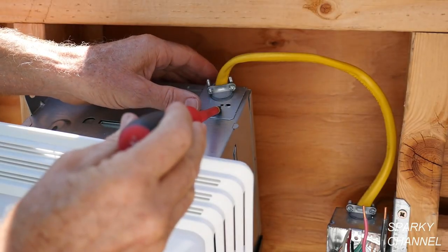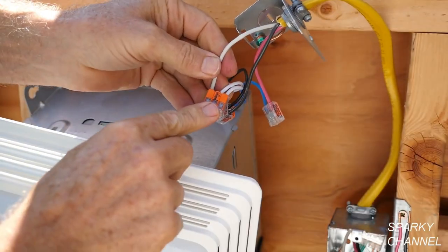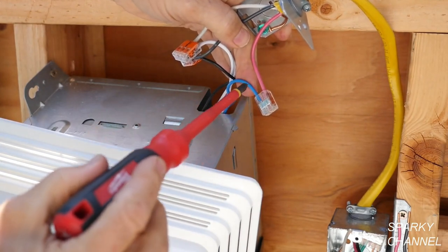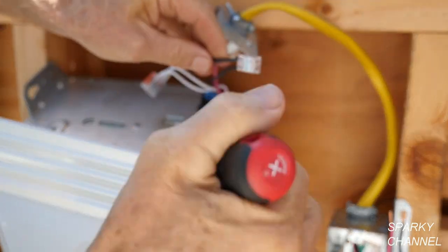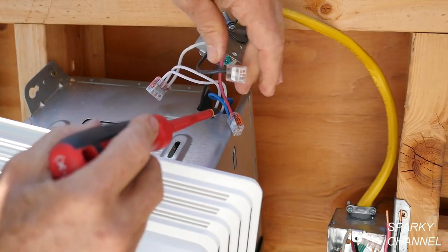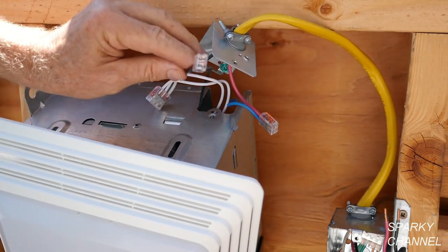I've leaned the fan forward so you can see the hookups. The electrical hookups go in the provided box and you can see the connections: all the neutrals hooked together, the ground wire going to the green grounding terminal on the body of the light-fan combination, the red wire going to the blue light wire, and the black wire from the switch box going to the black fan wire. So all hookups are fine here — neutrals hooked together, red wire to the light, black wire to the fan. The blue is always for the light.